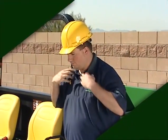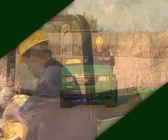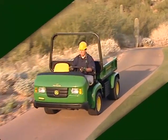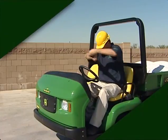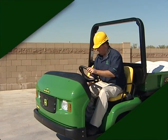Remember, you are responsible for your own safety and the safety of those around you. Safety should be the first thing you think of when operating any machine. Always wear your seatbelt when driving the ProGator or any equipment that has a rollover protection structure to minimize the chance of injury from an accident.